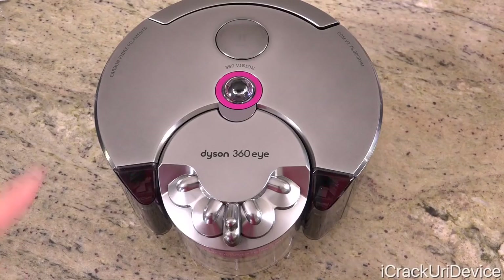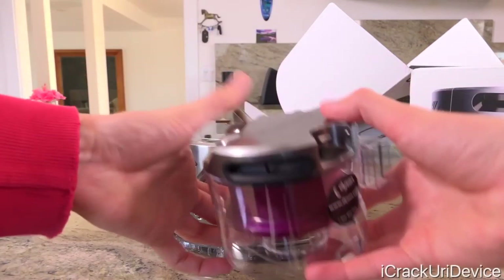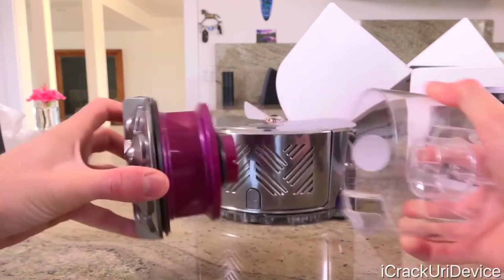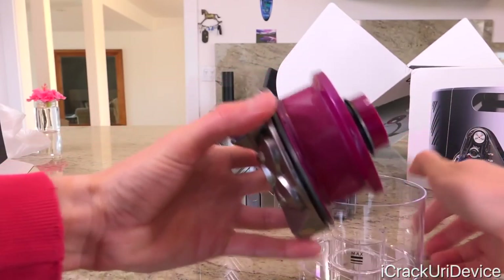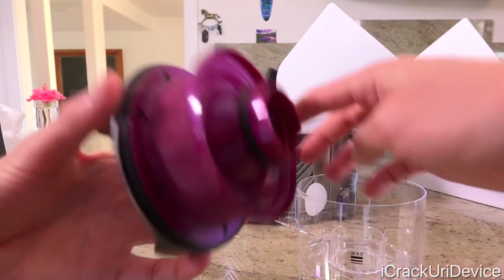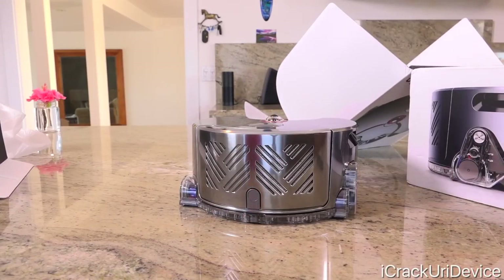For the debris bin, simply push on the release and pull it out. The top easily slides out of the base of the debris bin, and you can see that the bin also has a spot for a filter of sorts that maintains airflow and allows for heavier debris to settle at the bottom. When emptying it, you'll want to ensure that any hair or fiber is removed from the top filter piece.